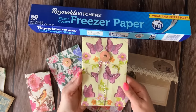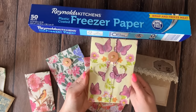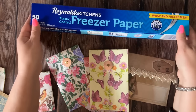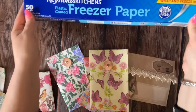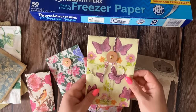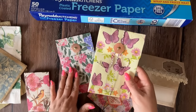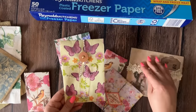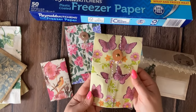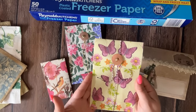Hey friends, I'm Valeria from Chase and Paper, welcome back to my channel. I hope everyone had wonderful and happy holidays. I'm here to share another fun crafty project with you. I'm going to show you how I use my freezer paper and paper napkins to create lots of fun additions to my junk journals. We are going to look at four different projects today. Please make sure to give this video a like and subscribe to my channel for more paper crafting ideas.